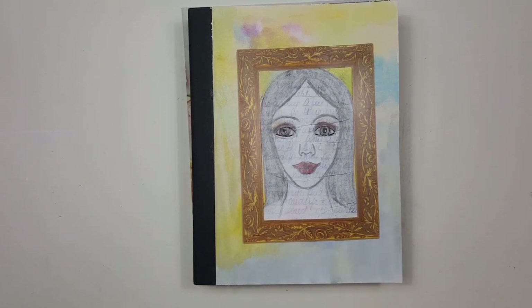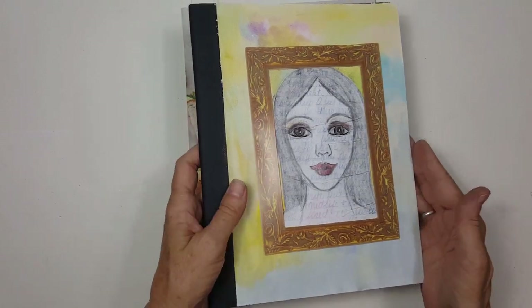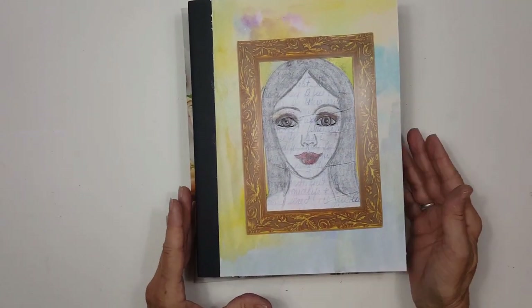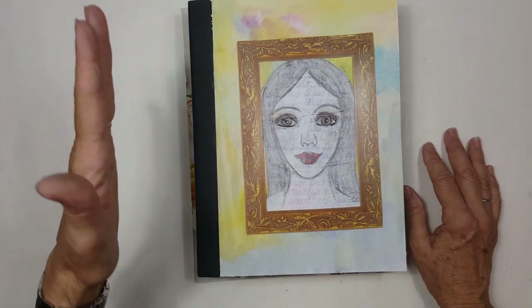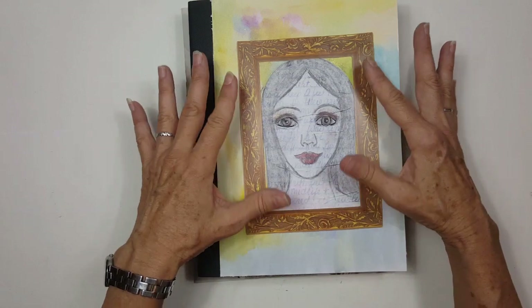Not anything groundbreaking or spectacular — I just thought you might like to see a couple of things you may not have seen before. This is a project I just finished this morning: it is the cover of my new planner. I like these composition books that you can pick up — right now you can get them for like 50 cents at Target, which is where I got this one.